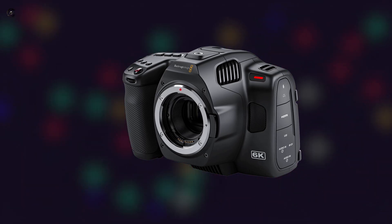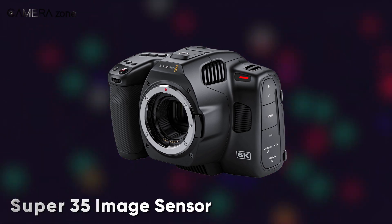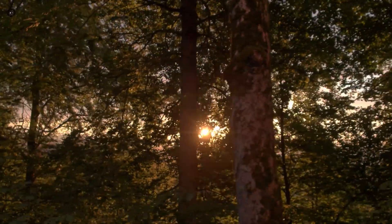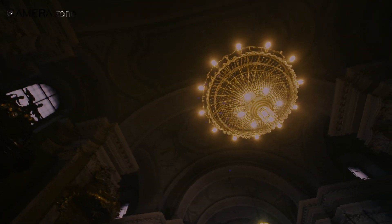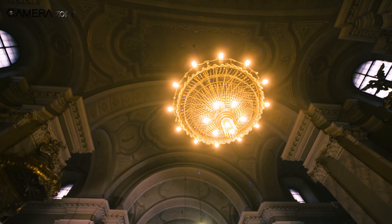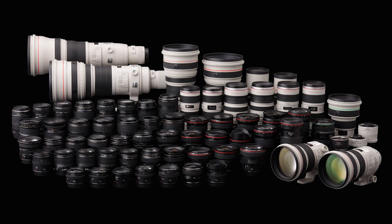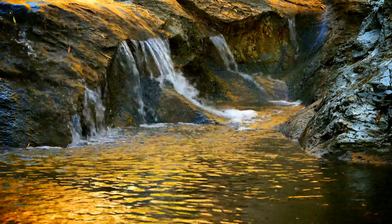First, let's start with the core feature of this camera. It comes with a Super 35 image sensor. This camera also features dual native ISO, which means you will get better ISO performance and lesser noise at higher ISO numbers. So if you are shooting in a low-light situation, you can crank up the ISO and still get better-looking video footage. On top of that, the 6K Pro features a Canon EF mount, allowing users to utilize the wide range of Canon EF and EF-S mount lenses.